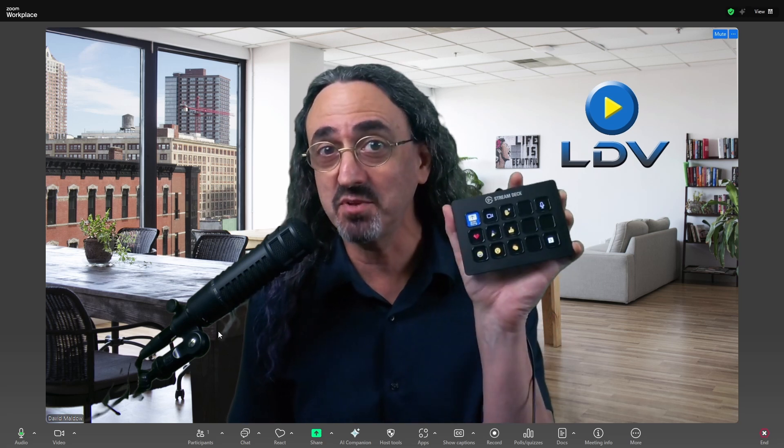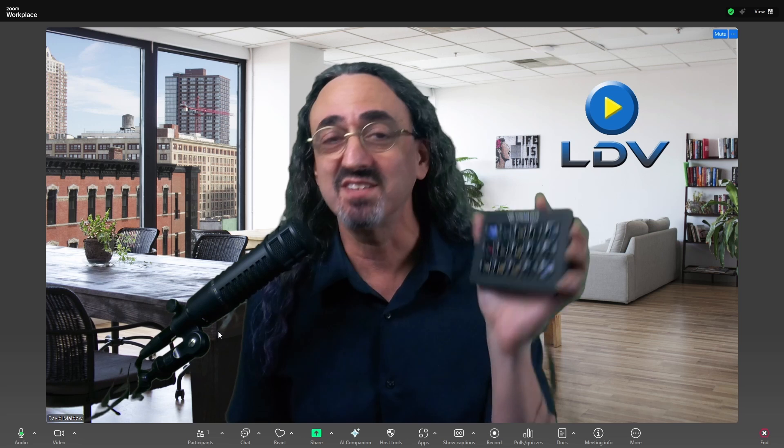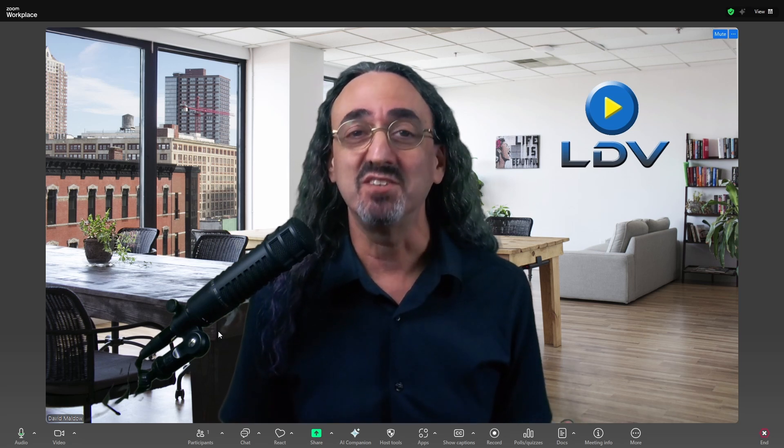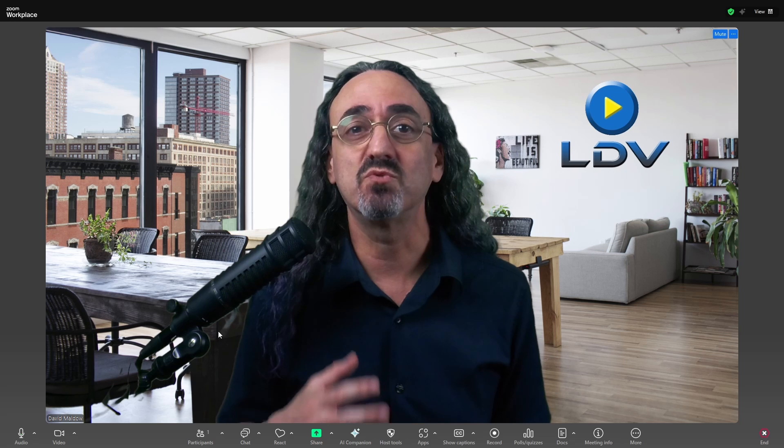Elgato has just released the first official Stream Deck plugin for Zoom, and the Stream Deck is now a Zoom certified device. Now I know some of you may be thinking, well I've been using the Stream Deck for years to control Zoom — you just use hotkeys. Alt A is mute. This is better. It's using Zoom's APIs so it's a real integration.